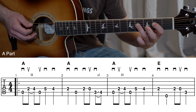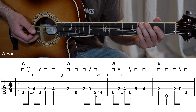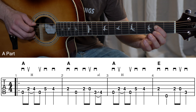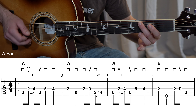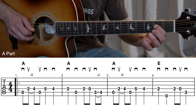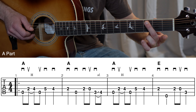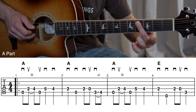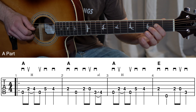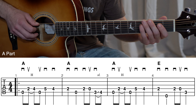Then we do an up pick to start that hammer-on. Measure two is pretty straightforward — sliding with my middle finger into measure two. Here's measures one and two together.